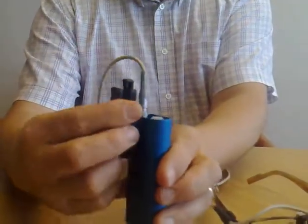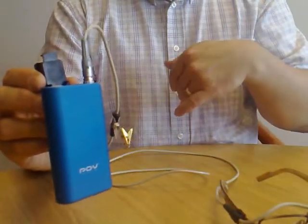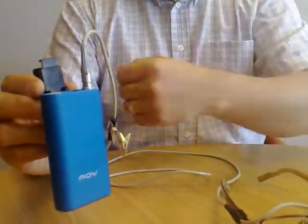You hook it on as you would expect and then attach that to your buckle. It's got an extra clip here so the wires don't get in the way, so you can put that where you want on your dress.